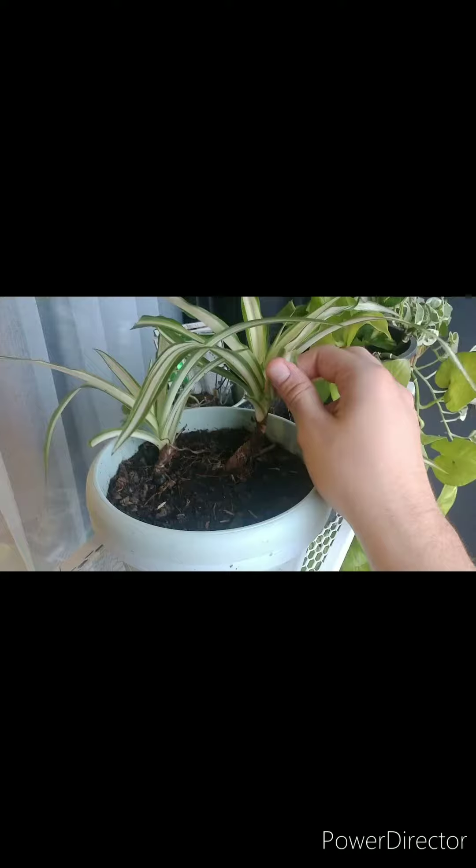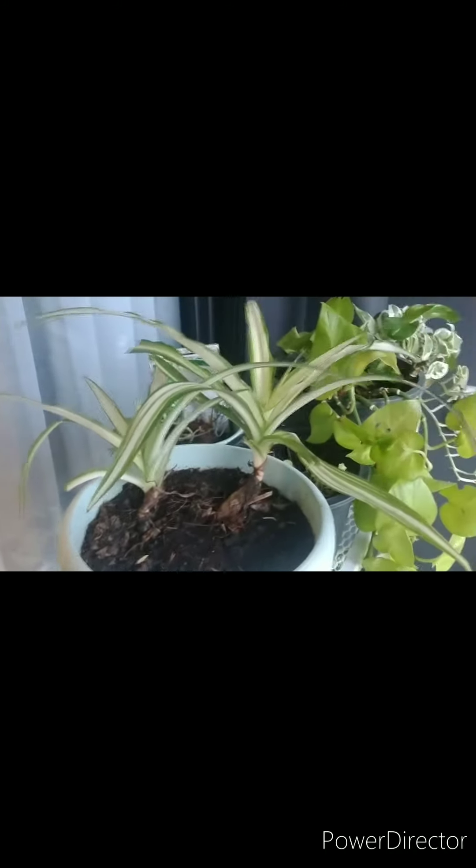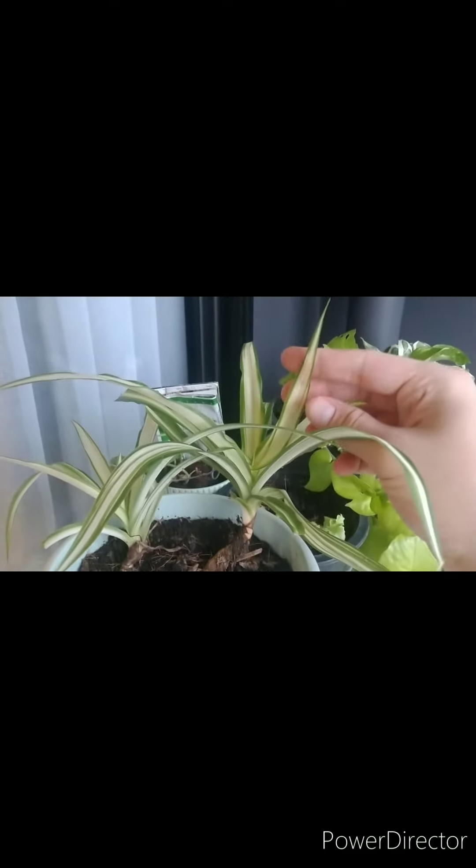And that's where you get the stunted growth. But as you can tell, the plant is doing just fine. It is a nice, happy plant.